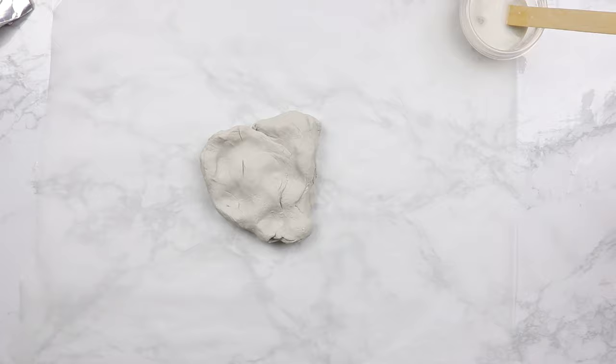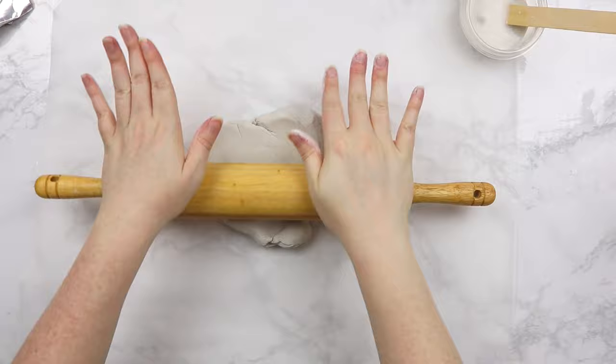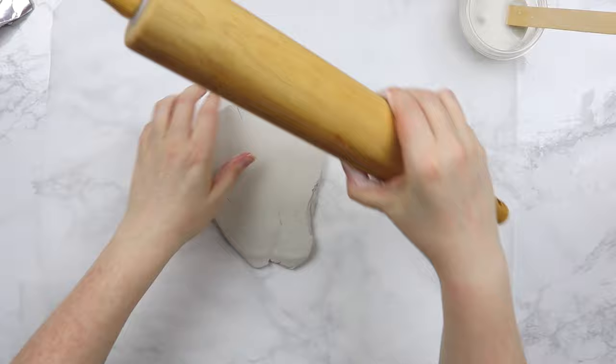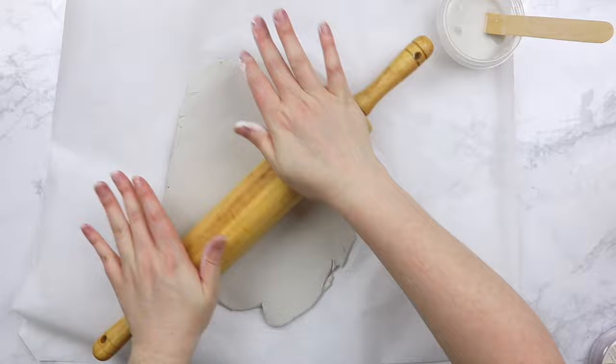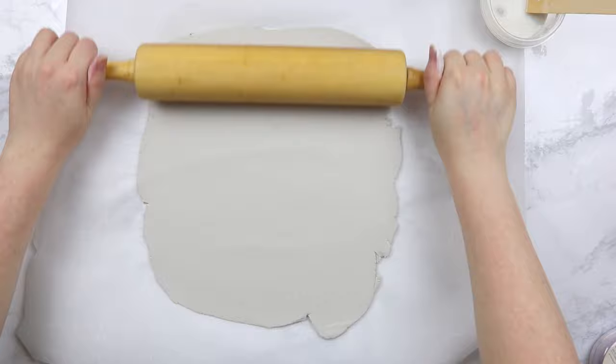Now it's time to create the base of our frame. Grab a whole hunk of clay and roll it out with a rolling pin, or pretty much any smooth cylindrical surface you have — a pop can, a wine bottle, anything like that works. You're going to want to roll this out until it's a pretty thin consistency. We want to make sure it's not too thick because we want it to dry quickly. The thicker your clay is, the longer it will take to dry. I did mine to about an eighth of an inch.